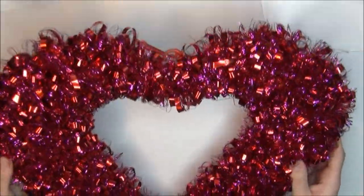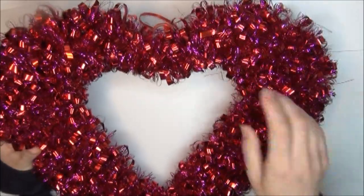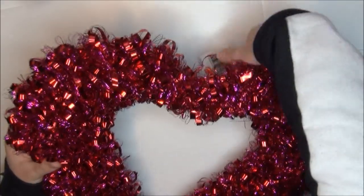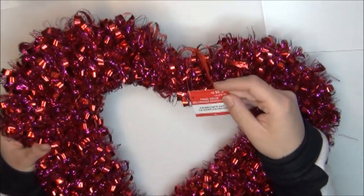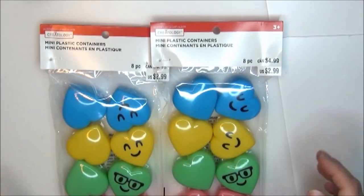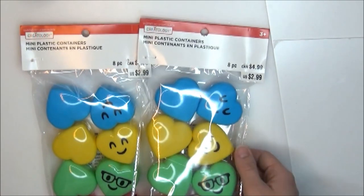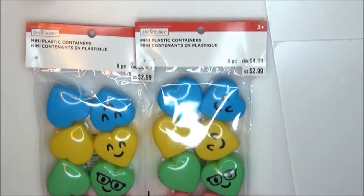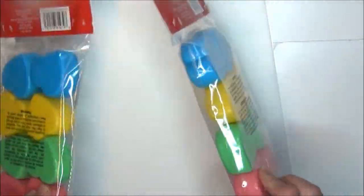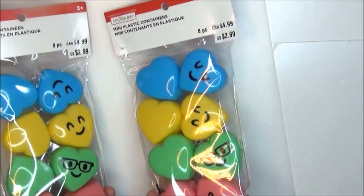I got this wall decor piece for Valentine's Day. It's just a heart — it's a tinsel wreath — and it was originally $9.99. These little containers are so adorable. You get pink, green, yellow, and blue. They were originally $2.99 and I got two of them across all my boxes and bags.